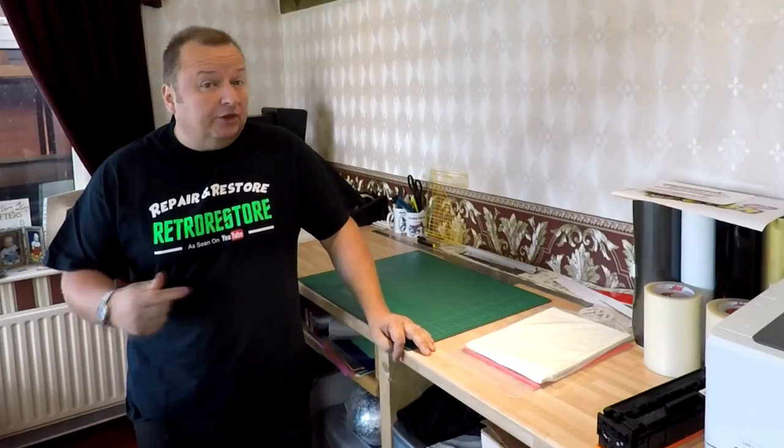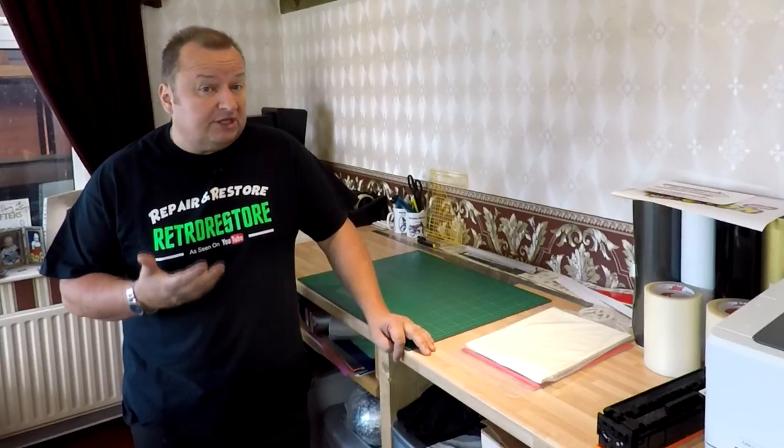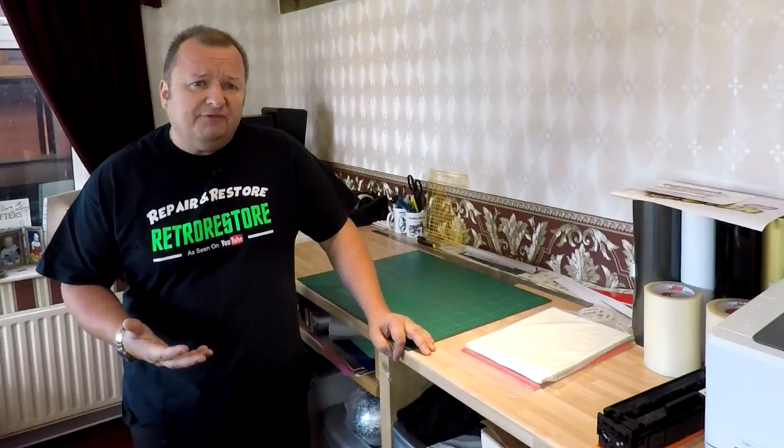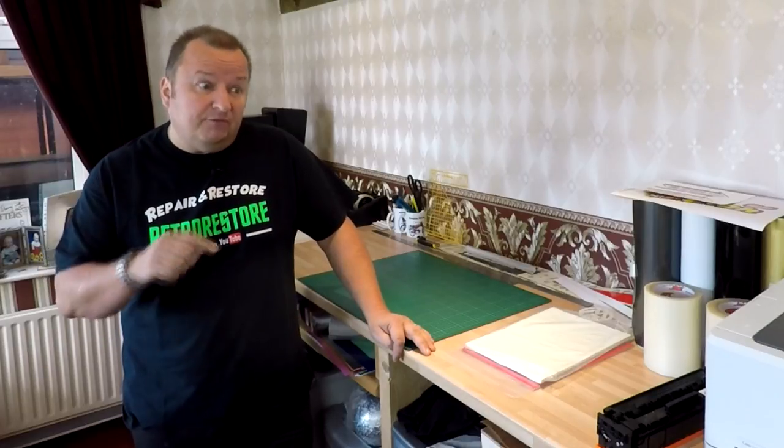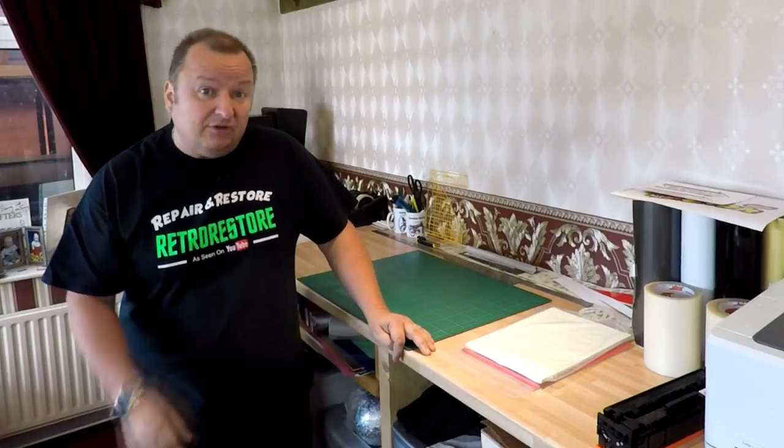Hi folks. In my last video on the ghost white toner system we were experimenting with, I had a problem with creating a black mask over our image for us to print our black overlay. I found a little way of doing it from one of the comments in that video, so let's have a look at that system.